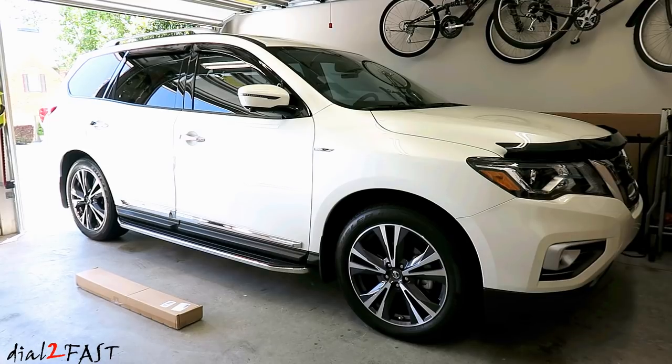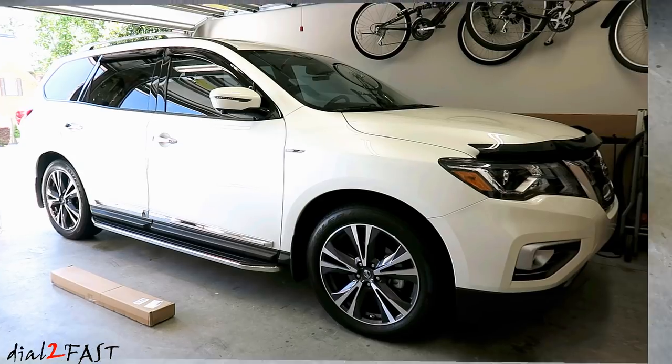I do want to mention the one that I have today is an aftermarket part, but it has the OEM look and the quality is comparable to the OEM one. So let me show you what these crossbars look like.